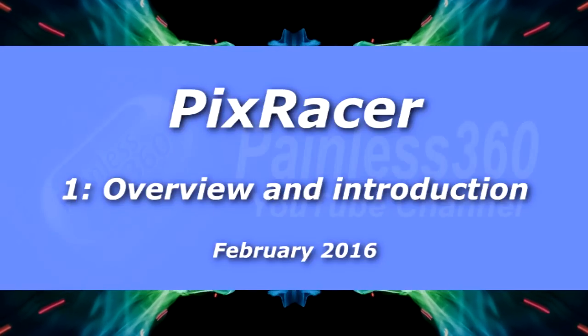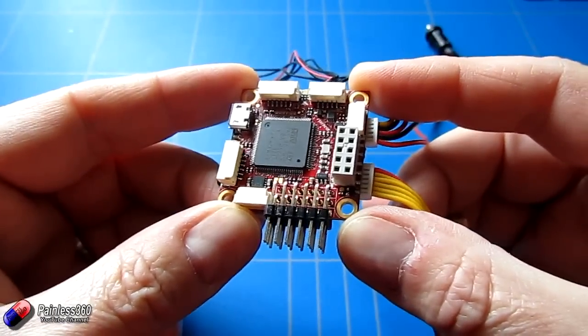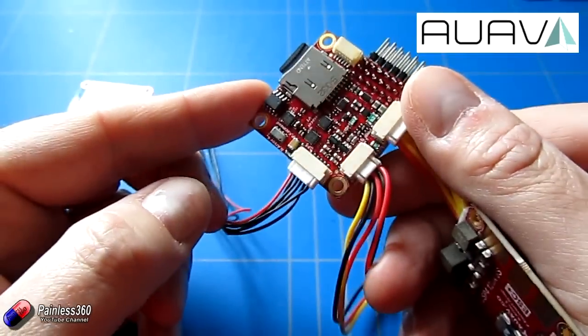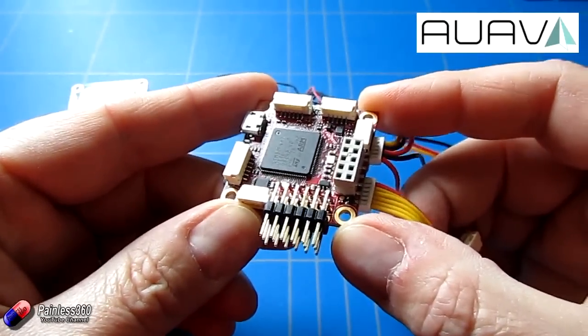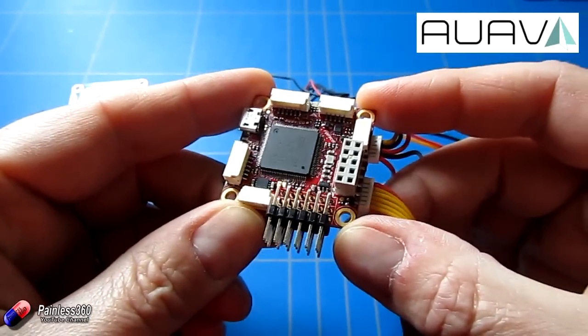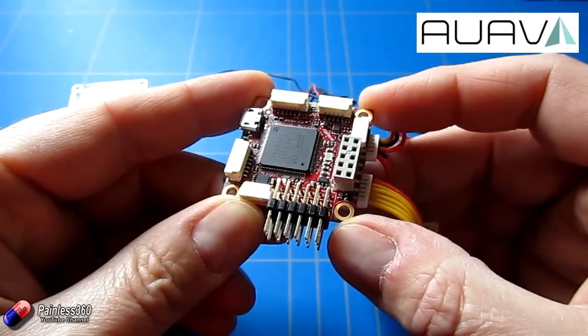Welcome to the first in our new Pix Racer series. This is the board we're going to be looking at here. This is a Pixhawk that's been on a diet - it's an awful lot smaller. What we're going to do in this video is give an introduction to the board: how it came about, what it is, what all these connectors are and its capabilities. Then in future videos we can actually start plugging things together, putting it on a craft and making it fly.